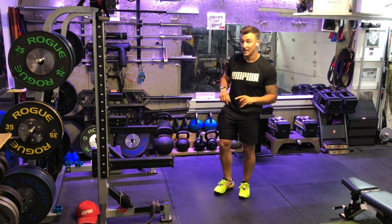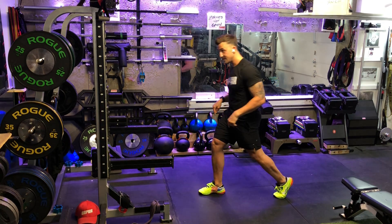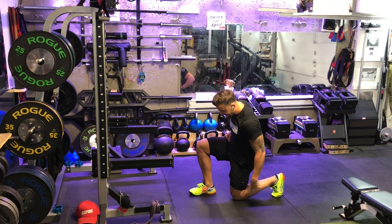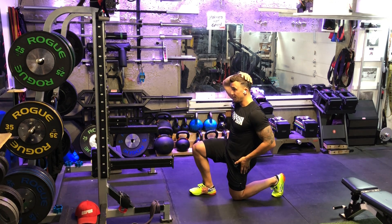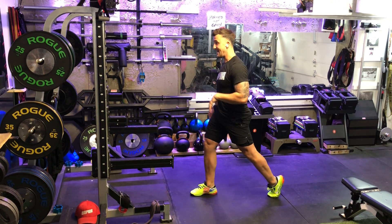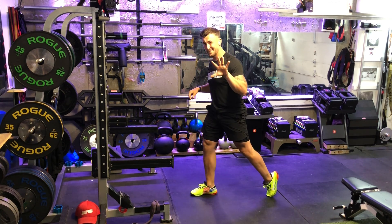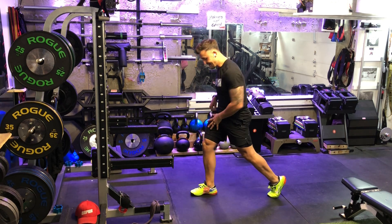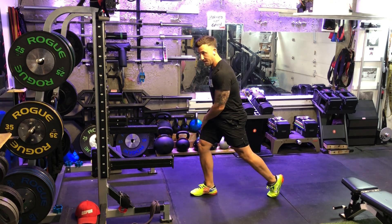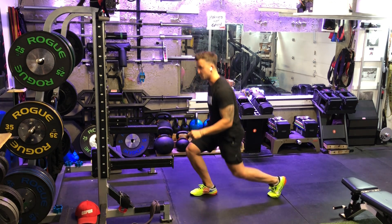Here is a split squat matrix. We're going to start in a split squat — take a knee, with the knee directly underneath the hip and the head directly over the butt. Go straight up and straight down for the prescribed amount of reps, which is likely five. You'll feel a stretch and definitely feel it work in that front thigh, hamstring, and glute. That's the first exercise: the split squat.